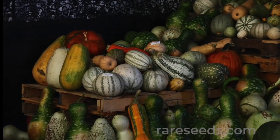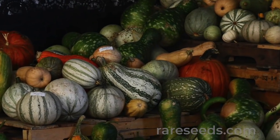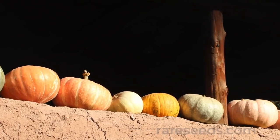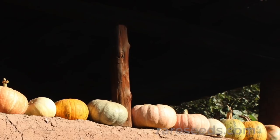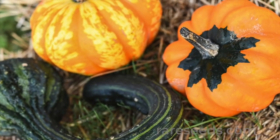The squash family is incredibly diverse, with fruits that range in size and shape and grow in all kinds of climates. Atlantic Coast tribes cultivated many squash varieties, and the peepo squash group can be traced back to them.